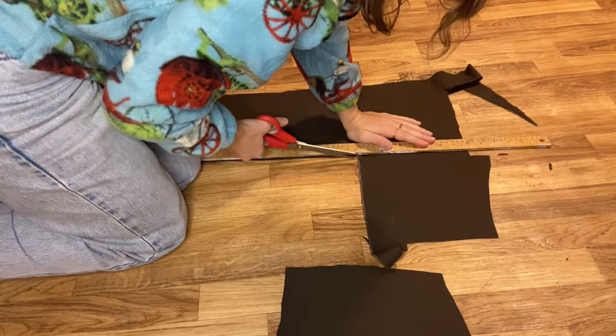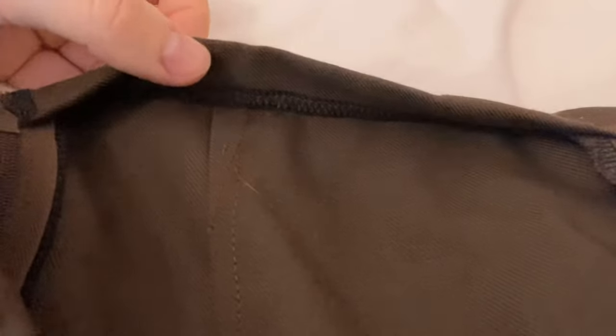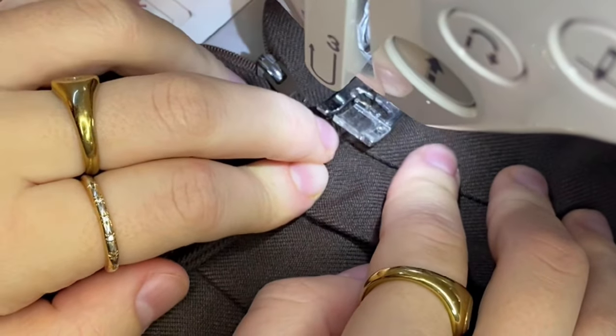I also hemmed the bottom of my skirt and to finish the edges I just used some seam binding. I also cut a waistband out of my fabric, which I sewed to the top edge of my skirt, used an edge stitch to keep it tidy, and then tacked it onto the inside of the skirt by hand stitching it onto those inner seams. I lined up the edges of my waistband with the edges of my zipper so the skirt can still open.